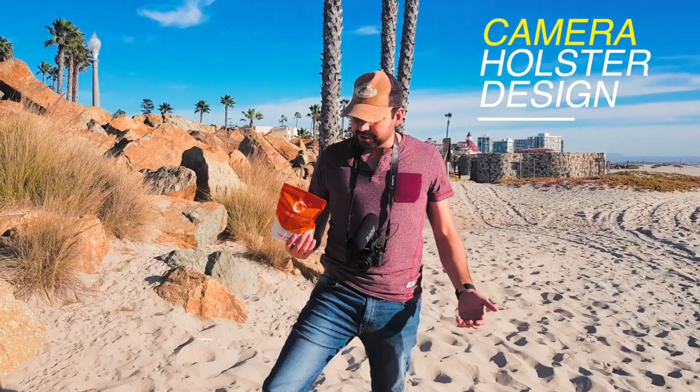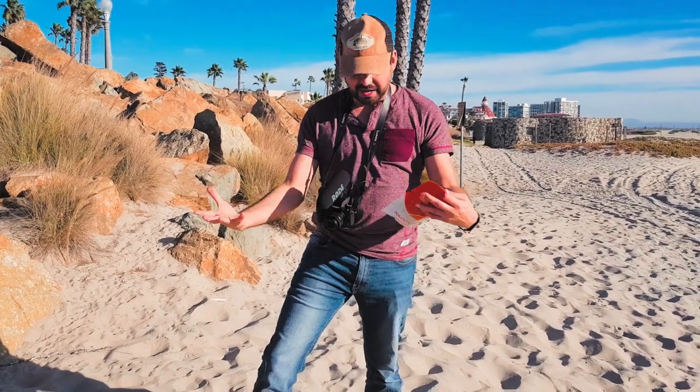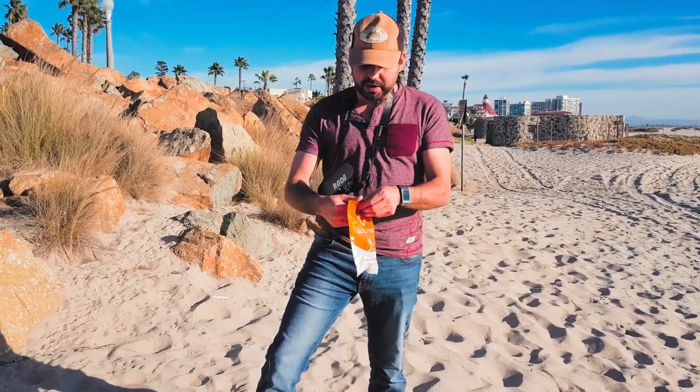Hey, what's going on guys, my name is George Aguilar and today I have a camera holster clip. Why do you need this? It's because when you're a photographer or videographer and you want to shoot quick videos and you want to have time to have your hands free, you're gonna need one of these.